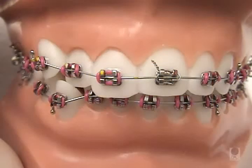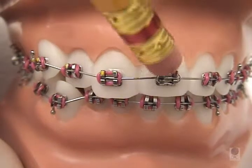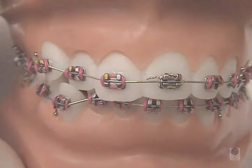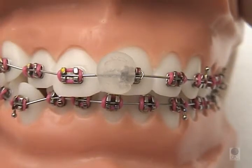For a pokey tie wire or a wire poking out of the back braces, we suggest that you use the back of a pencil eraser to tuck it out of harm's way. If that's not possible, use a piece of wax to cover the area causing the irritation until you can get in for a quick visit.